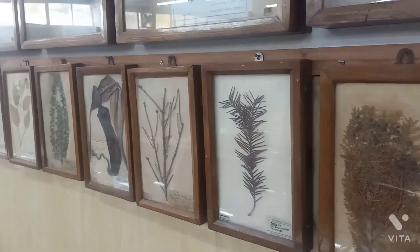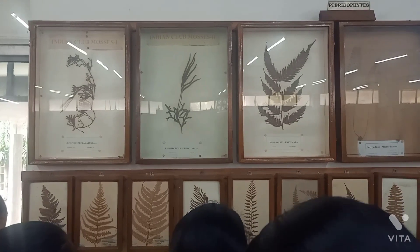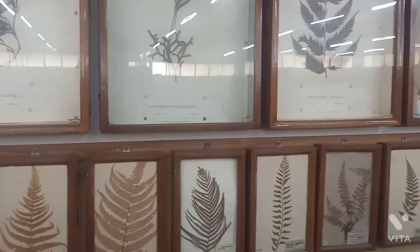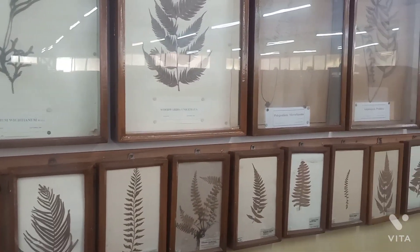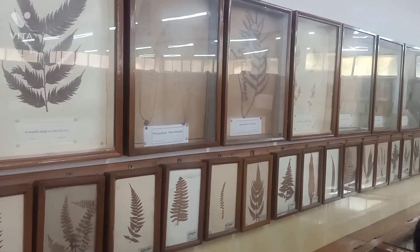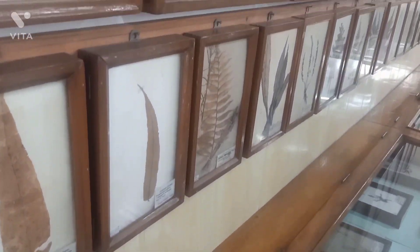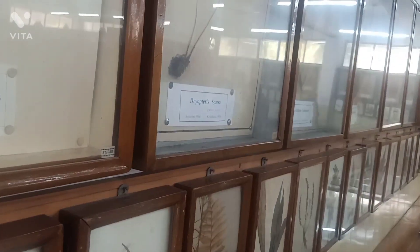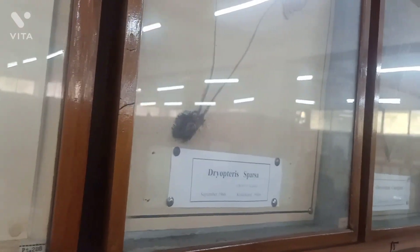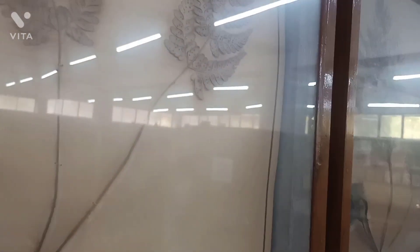The first point is to get our collection. We have collected the collections from the department. We have all our collections in this area. If you want to see our collection, we have bacterial infection samples as well. We have all our plants.